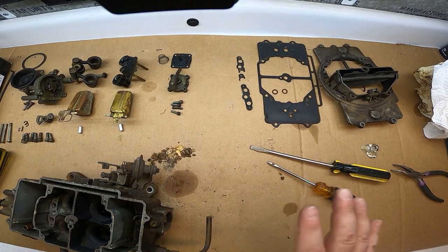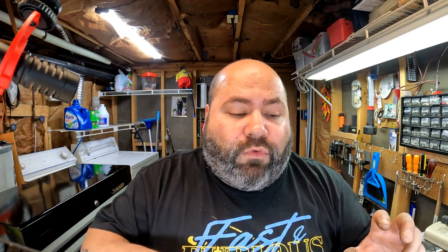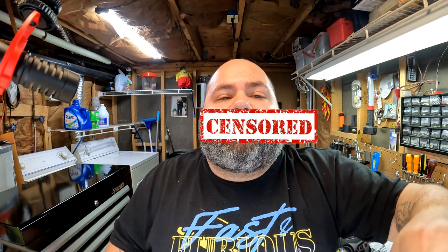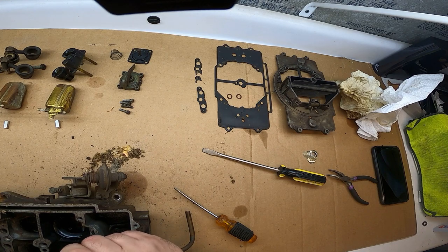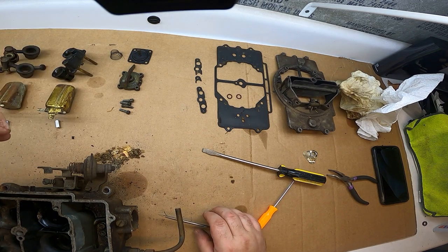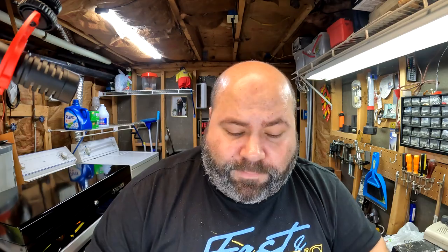Pay very close attention to where all parts and bolts are laid out. Before I dip anything in the parts washer, I'm going to take pictures of where everything lays out, knowing where all the bolts go to whatever units they're connected to. I'm trying to break it loose from whatever the crust is in there. All right, let's take out the power valve.